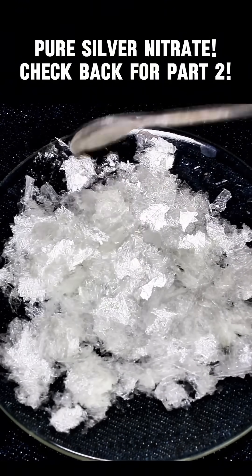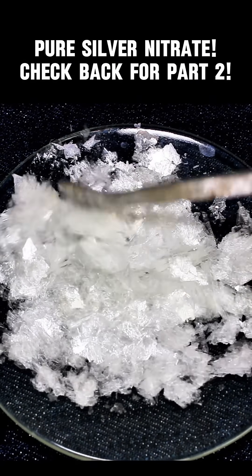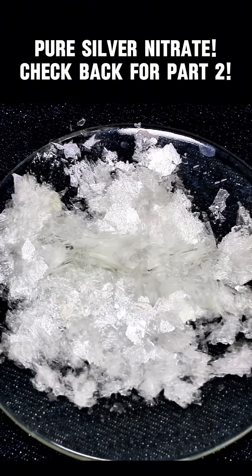Anyway, now that I had my silver nitrate, I could finally make my silver mirror. To keep these videos short, I'm going to do that in a separate part, so give me a follow and check back in a few hours if you're interested.